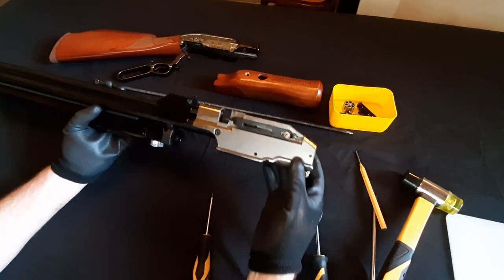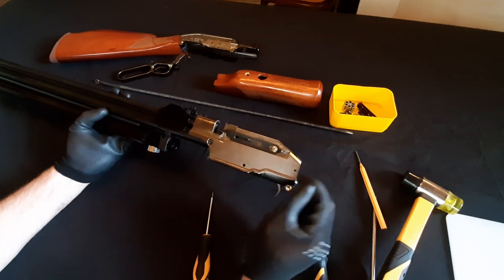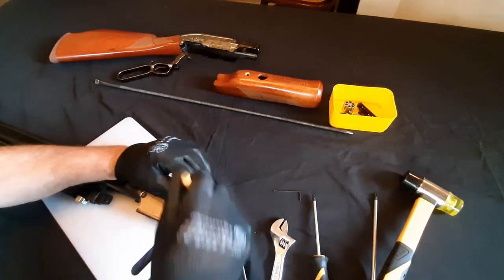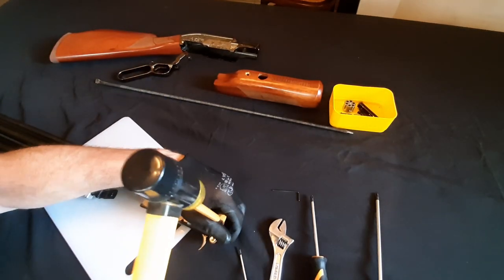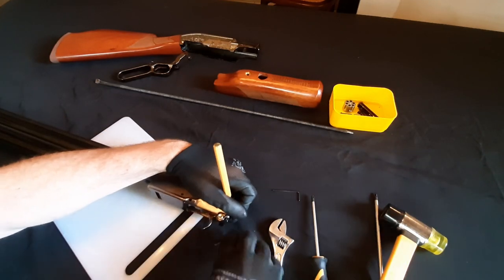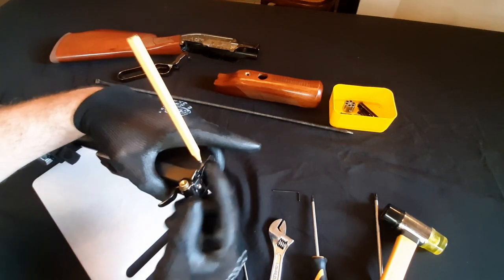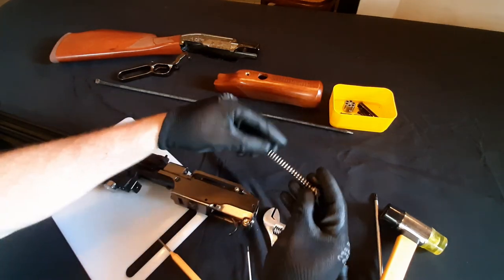The next thing we want to do is knock this pin out — this pin can be quite difficult to get out. The punch is going to go through here so you don't have to worry about that springing out. That's a little cotter pin that goes in the back there. Now before we pull this punch out, I'm going to put my finger on the actual hammer spring retainer plate at the back here, pull that out, and release the hammer spring. Just like that — and that can go into the parts container.